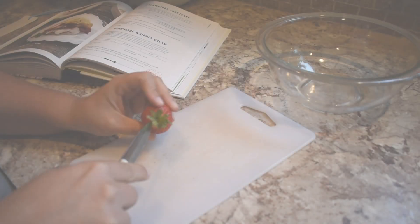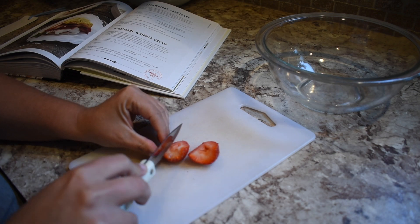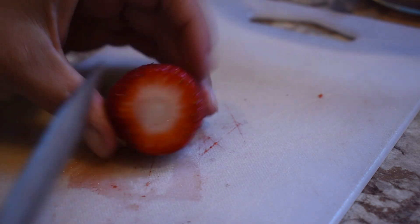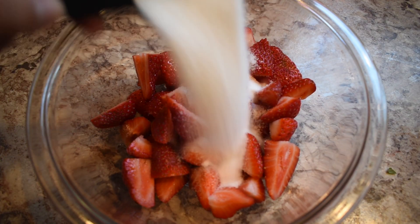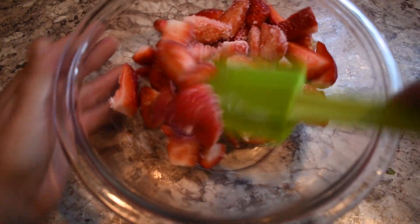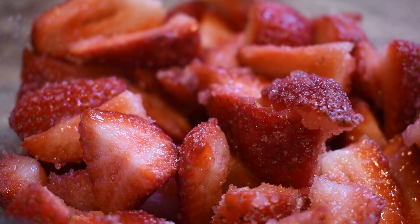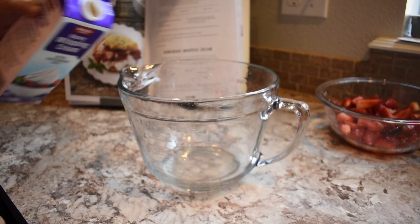The first thing I got going was the strawberries. I used about half a pound, hulled them, and then cut them into quarters — or just equal sizes depending on the size of the strawberry. Once that was done, I put them in a bowl. You need to do this step ahead of time: put sugar in with the strawberries, mix them around, and let it sit for two to three hours so the sugar really liquefies and sweetens up those strawberries. Look at all that liquid — so good.